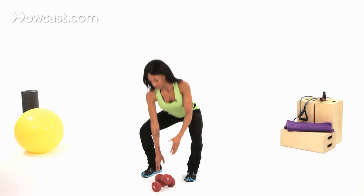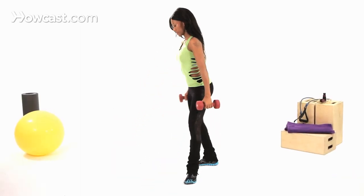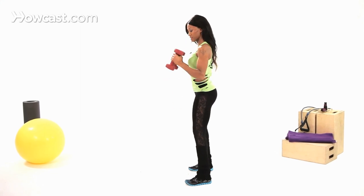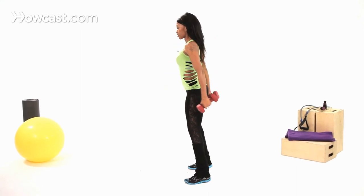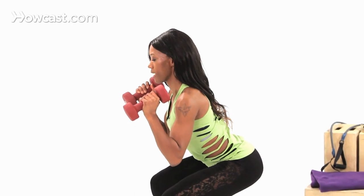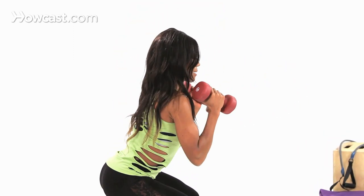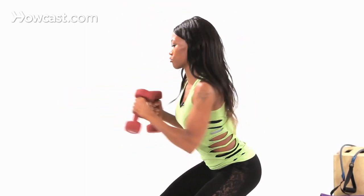So that's the movement, and when you add the element of weights, then you're burning more body fat calories. Weights in hand, and also the weights is kind of going to give you more stability as well. So when you're in this position and you pop up, punch through, and pop back. Pick it up, punch through.